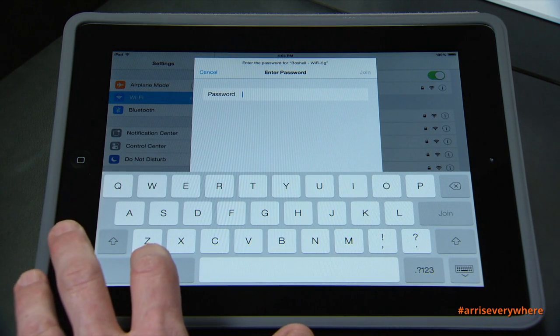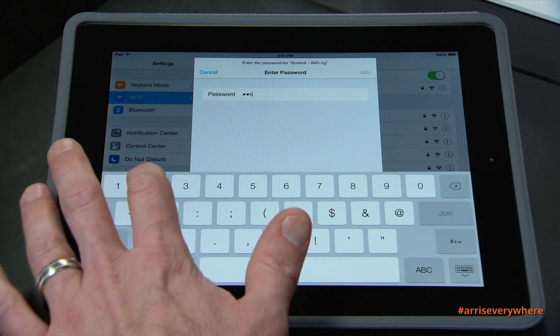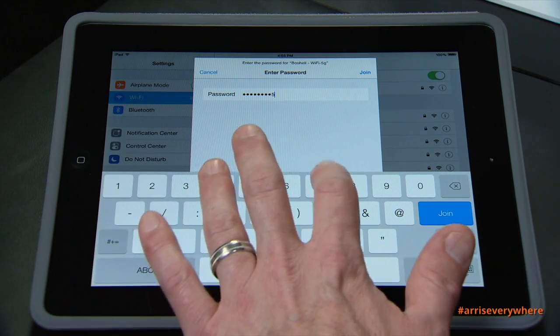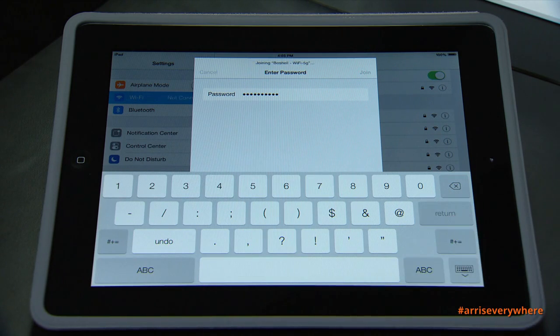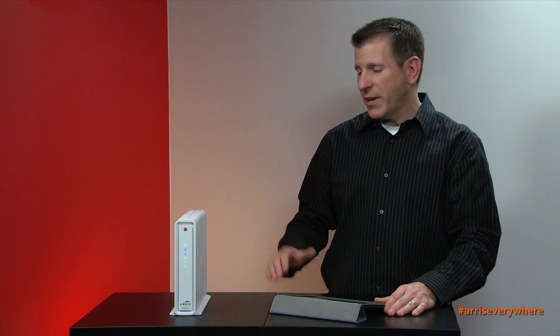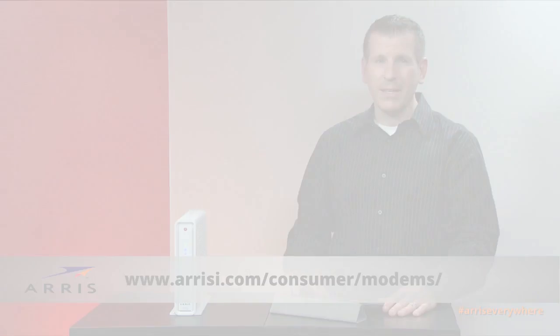I'm going to put in my password — 2152580857 — and click Join. The check mark indicates that I am connected successfully. That's how you configure the Wi-Fi settings of your SBG6782 and add a device to your Wi-Fi network. Thank you for joining me today. Please visit our website for additional information.